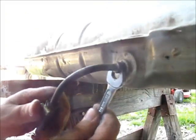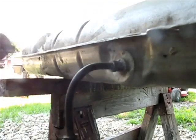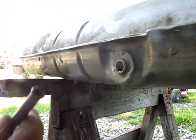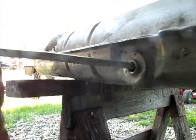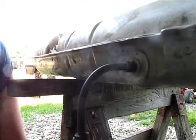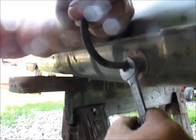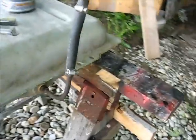Okay, now that goes in there good. What I want to do is put that other pipe in there. I think I'll grind a little bit more off the end of that. Now we'll try that. By golly, I believe that right there will work.